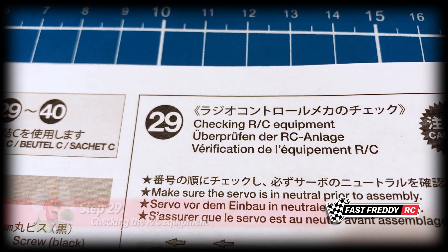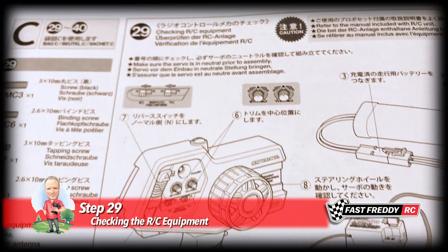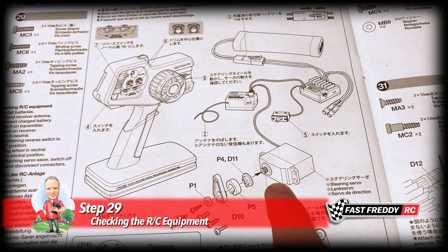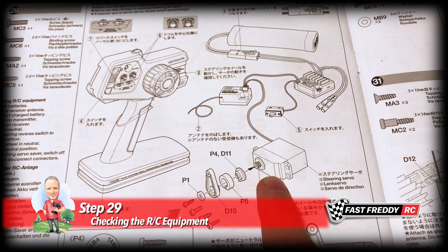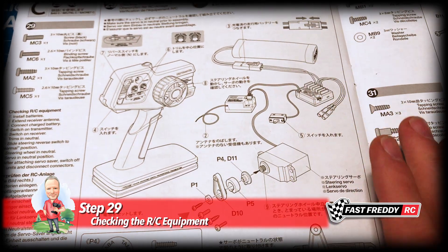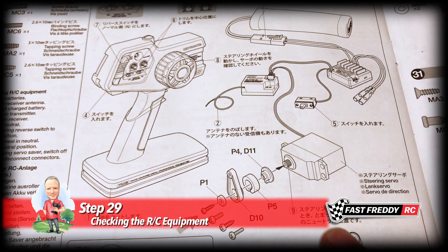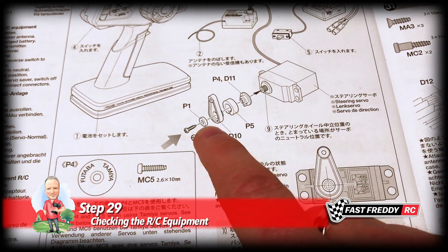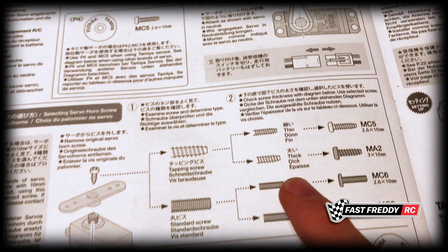For step 29, checking the RC equipment: the whole purpose of this step is to make sure that the servo is in neutral before we attach the servo savers, otherwise your steering is all going to be out of whack. So we're going to do that first, and then we've got to attach everything.